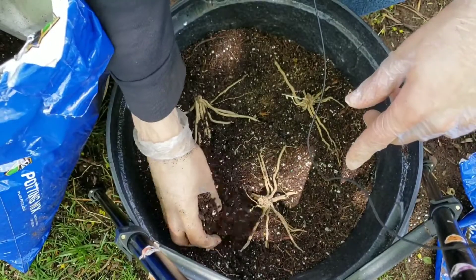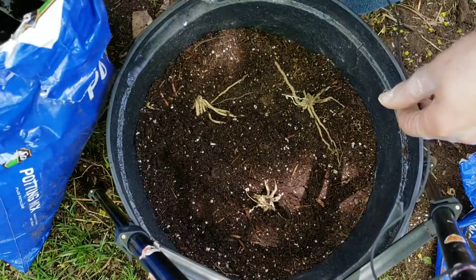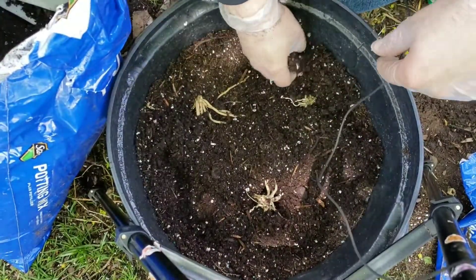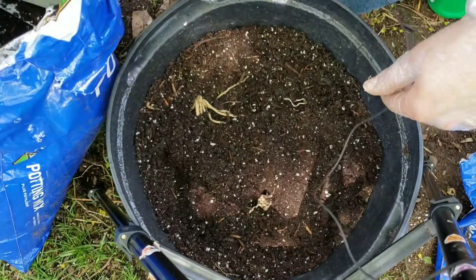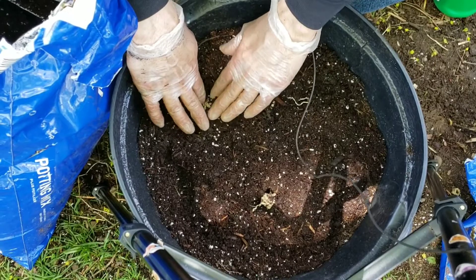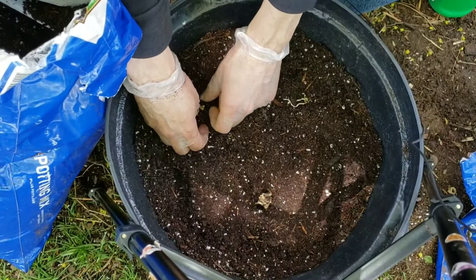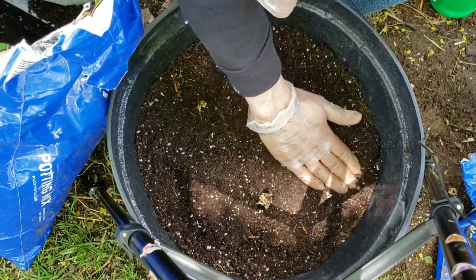Now I'm just going to take handfuls of the potting soil and gently sprinkle it on top of the exposed roots. This potting soil is a pretty standard potting soil — it did come with fertilizer and I added some more. I'm not suggesting you buy this brand specifically, but I did shake some of that in before I put the crowns down, because asparagus are heavy feeders and they need a lot of nutrients, and also because I'm planting them very close together. You'll want to be careful not to cover the crown — get all the roots but leave the crown exposed.